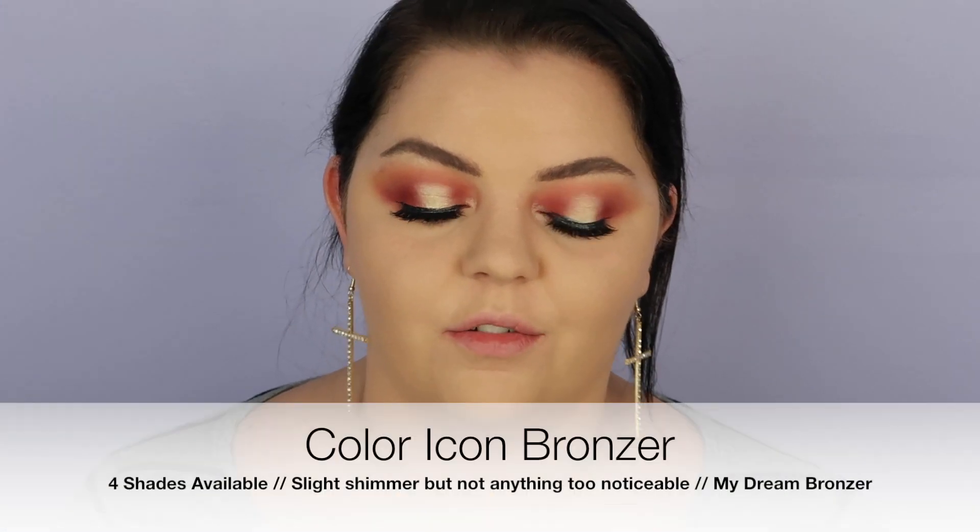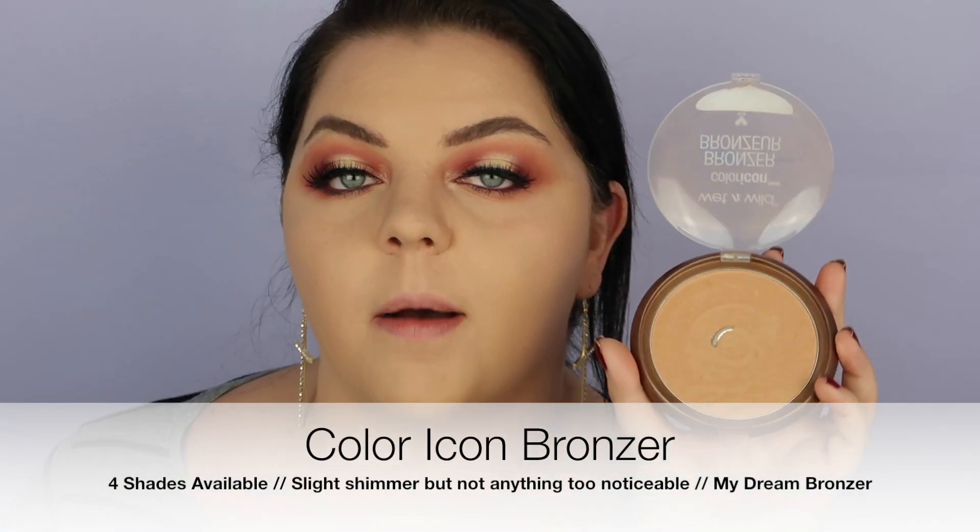Now we're moving on to my pride and joy — if you've seen any video of mine, you know how much I love the Wet n Wild Ticket to Brazil bronzer. I've probably purchased this 20 times in my life. I bought the new packaging and I'm so excited. This is my favorite drugstore bronzer — it looks good in summer, it looks good in winter, it's just my foolproof bronzer. It just gives instant cheekbones.